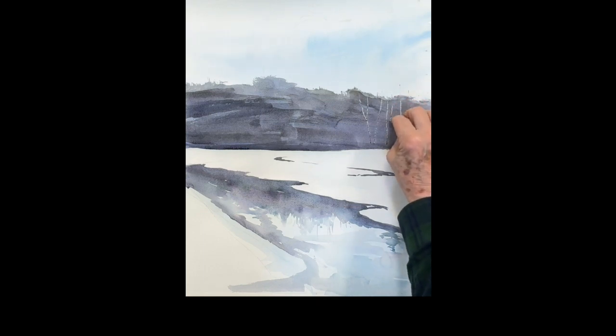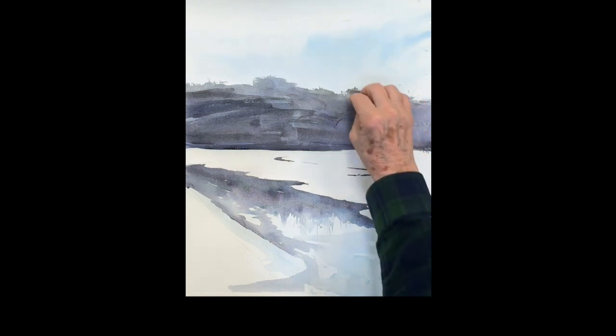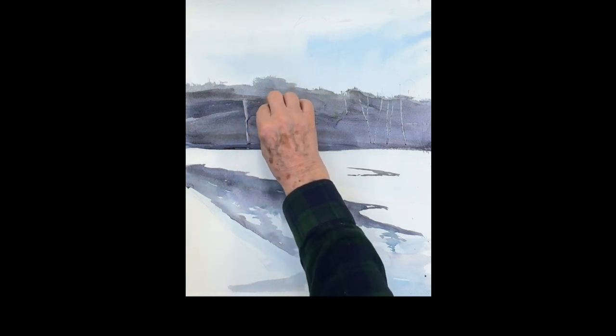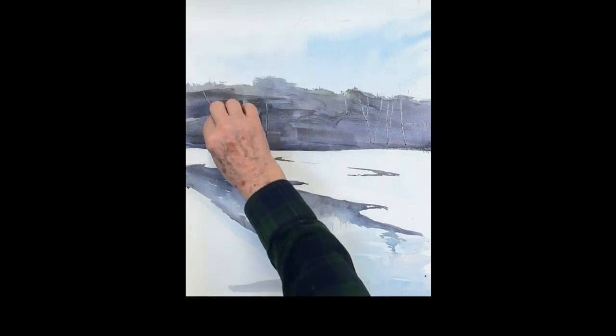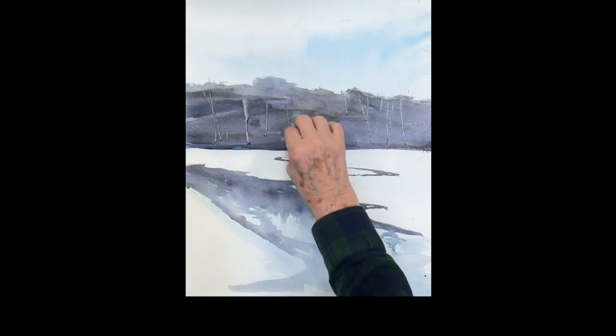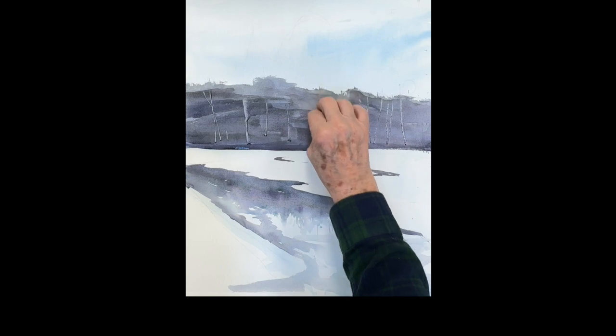I learned this technique from my good friend Robert Wade, who just passed away a couple of weeks ago in Australia — an amazing painter, good friend, a real gentleman and wonderful guy. Just squeegee in those trees until you're happy.